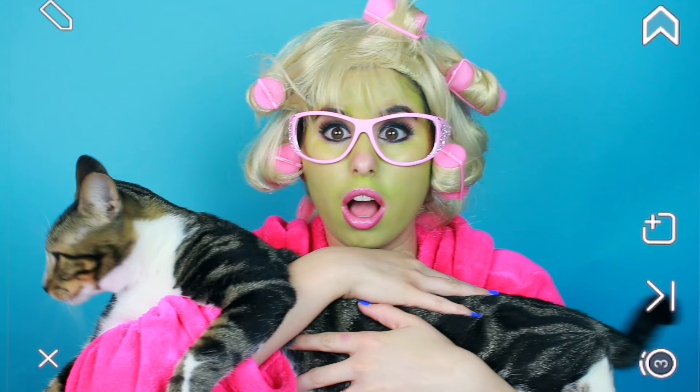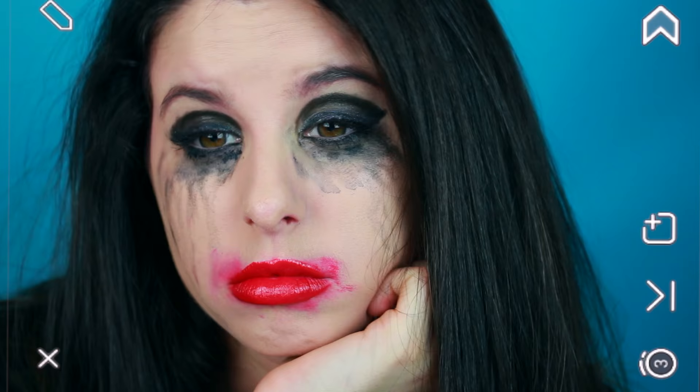That intro sure was graphic, especially for us tomatoes. But you know what? I'm back and I'm going to be doing a voiceover through the entire video. Don't you even worry, okay?